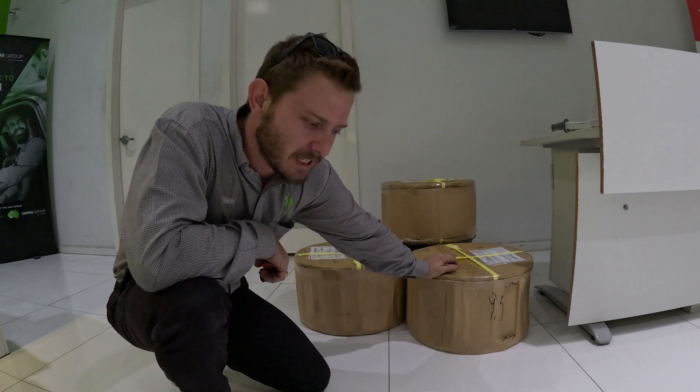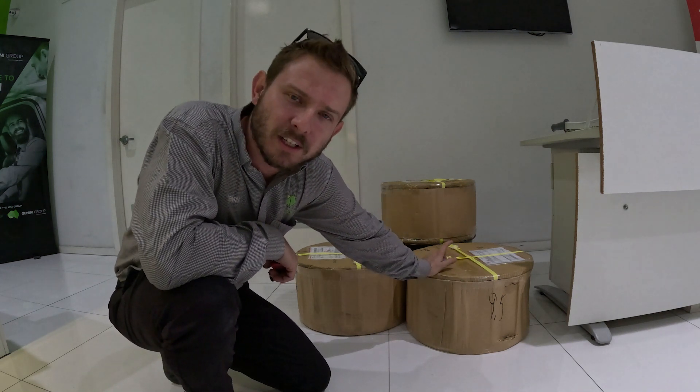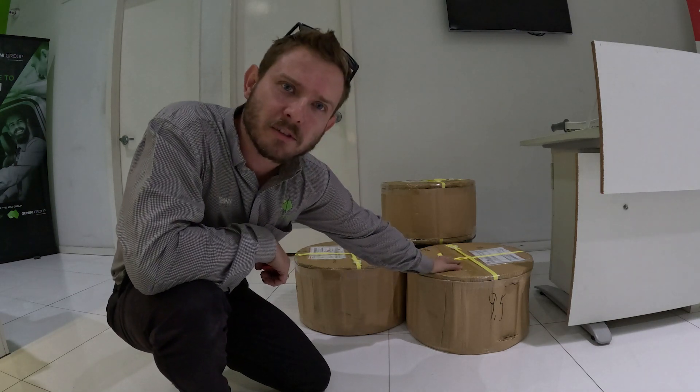My fourth wheel has turned up today. I have already unboxed one and had a sneak peek — I couldn't help myself — but let's unbox the rest.